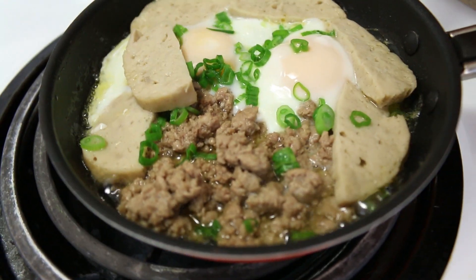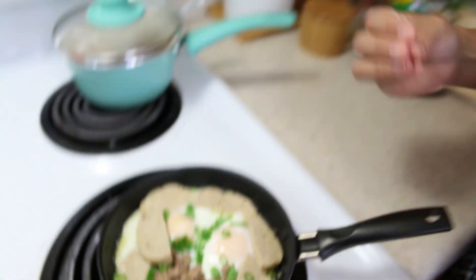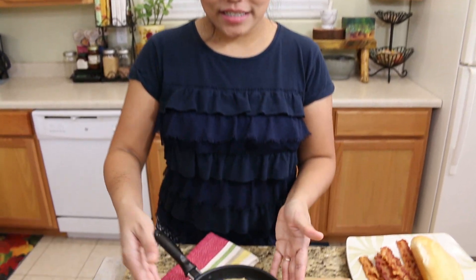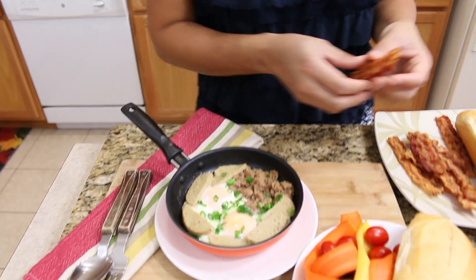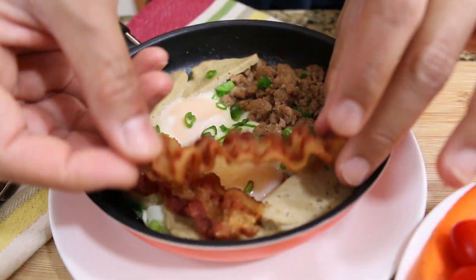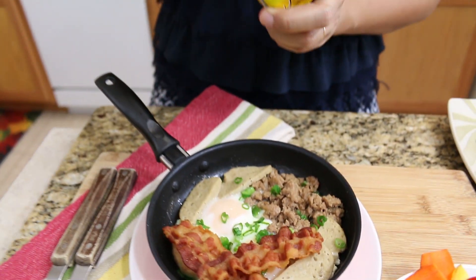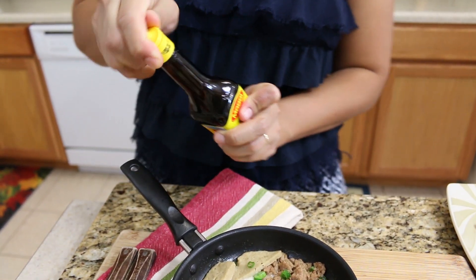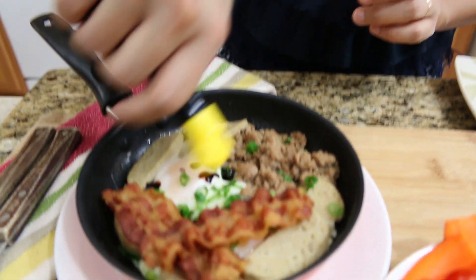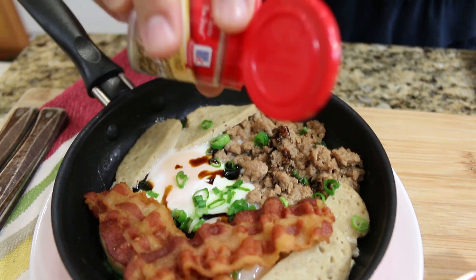I like my egg like this. If you like it less cooked or more cooked, it's up to you. Now we've done our one pan Asian breakfast. I'm going to add some bacon here. Before serving, add some bacon or some sausage, whichever is your favorite. And I'm going to add my Maggi — this is how we like to do it in Thailand — and a little bit of white pepper.